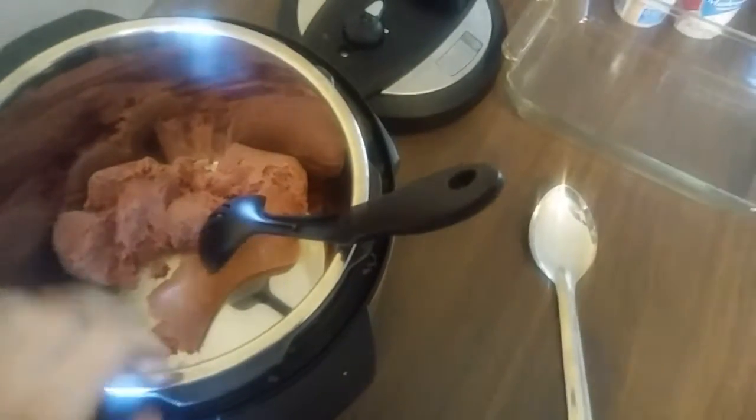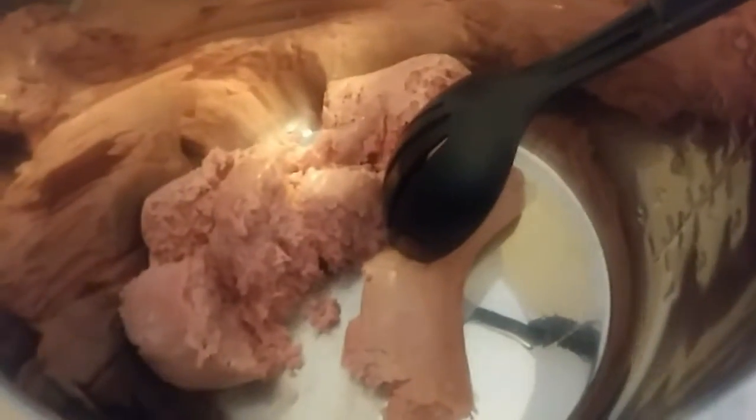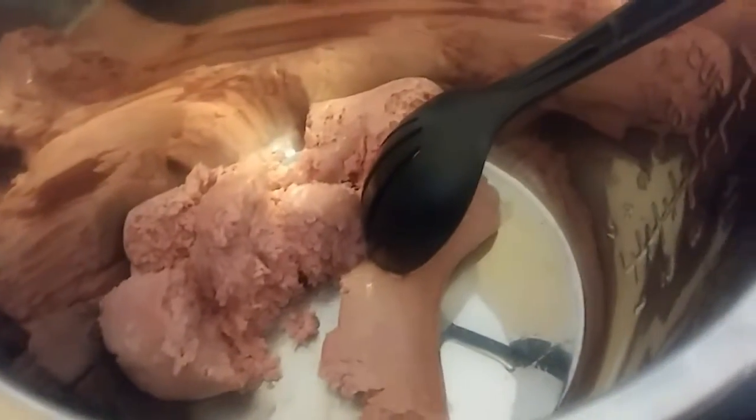I'm making tater tot casserole. I'm not going to show the ground turkey long because it's gross raw. If you like onion, I would add onion first and saute it up, then put in the ground meat. I'm using ground turkey because my husband prefers it — it's cheaper around here and leaner.